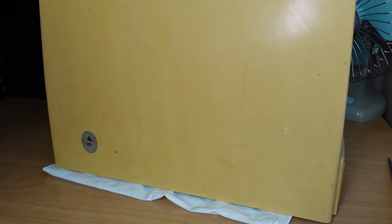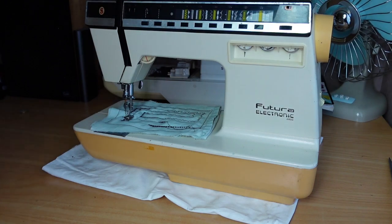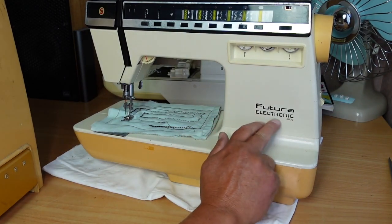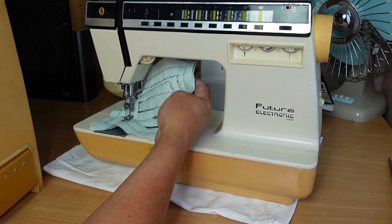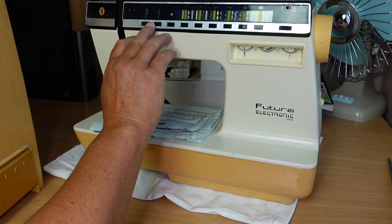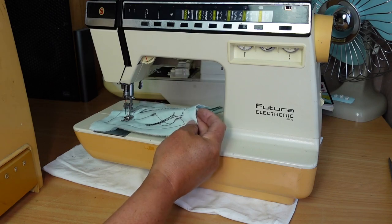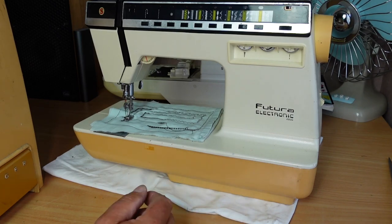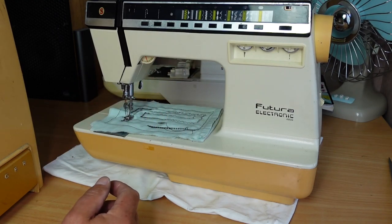This one here - let's call this machine three. Quite yellow - the case is very yellowed, and so is the base. It's been sitting in the sun. The label says 'Futura Electronic 2002' - a different model again. Here's a test piece of material. At this stage I'm really just checking the state of the buttons, the electronics, and whether the motor drives. This one looks like it's probably going to sew. I'm not going to go through the sewing side of things until I've assessed the electronics to see whether it's worthwhile going any further.